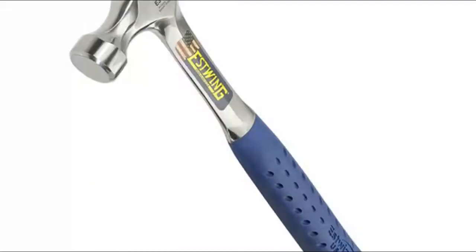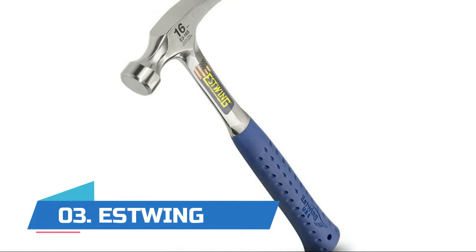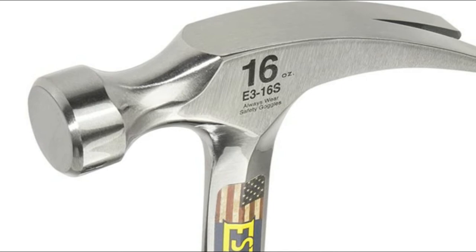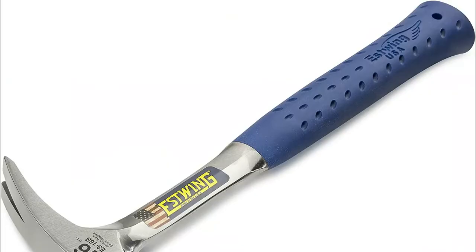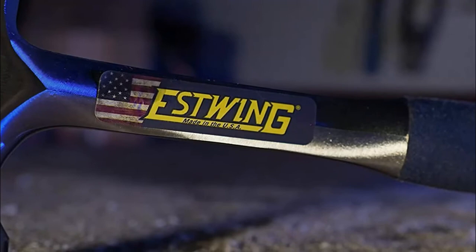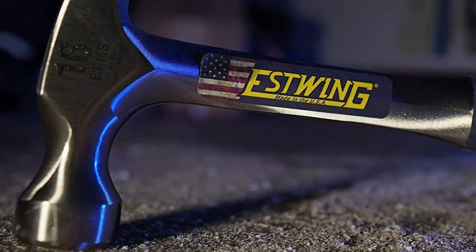This added feature will give the hammer a longer life and added durability for frequent use. Number three: Estwing. This Estwing hammer features a versatile straight rip claw design which can be used for everything from pulling nails and prying boards to demolition work and splitting wood. Fully forged, it is ideal for framers, roofers, finish carpenters, contractors, tradesmen, and serious DIYers. Its molded shock reduction grip reduces impact vibration by 70 percent, providing optimal slip-free comfort and superior grip in all job site conditions.